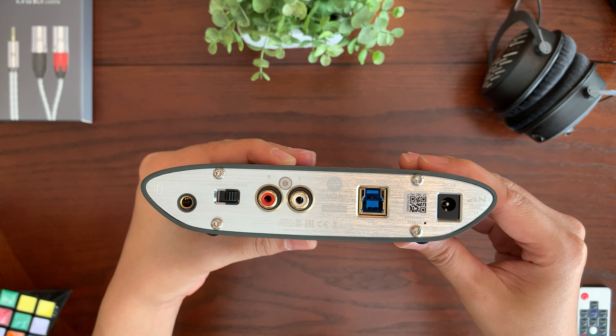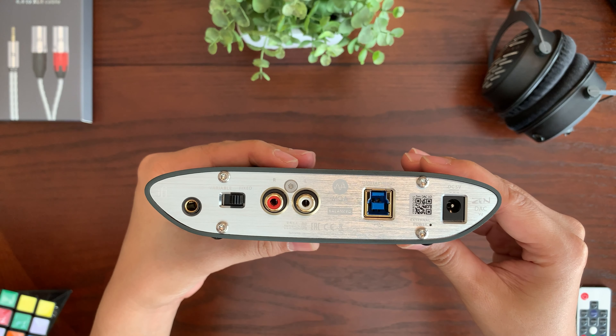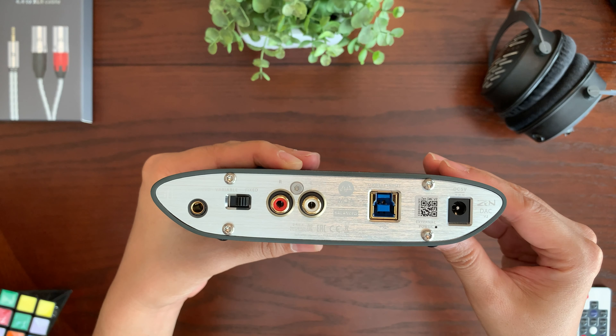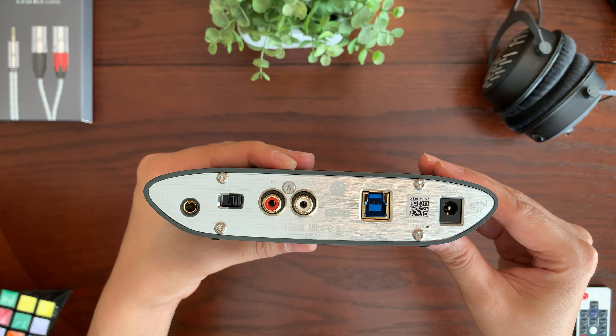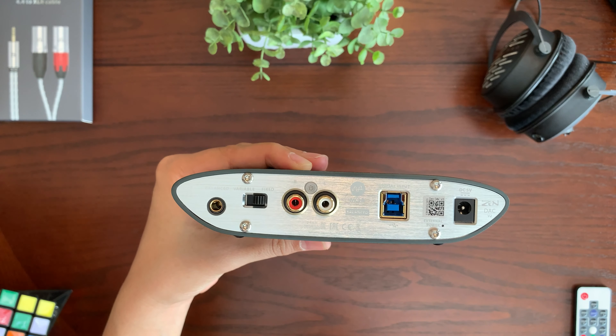This unit does not come with a power adapter for the connector on the far right. If you want additional performance, you can buy a separate external power adapter. Otherwise, the USB 3.0 connection — which is USB 2.0 compatible when connecting to your PC — works just fine.